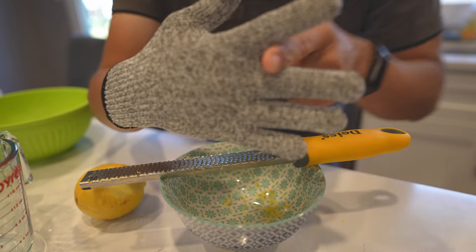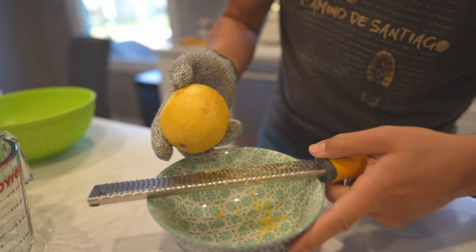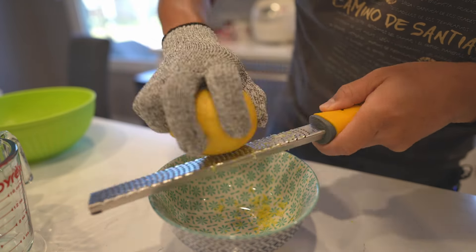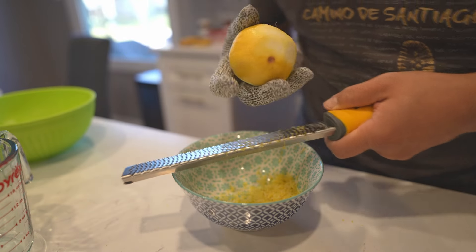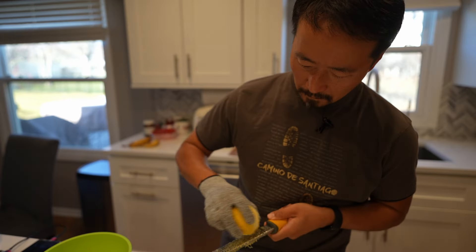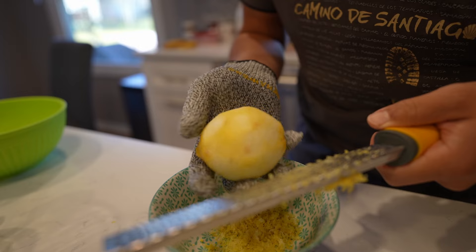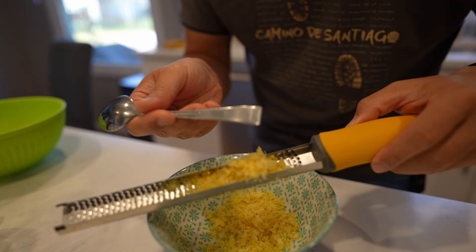Got my gloves on — I think I bought these for my niece so they're a little small and tight. I think I should have paid my niece to do this for me — it's much harder than expected. Hit my thumb — good thing I'm wearing the gloves! Does that look good enough? I think it does. All right, let's call it. Oh my gosh, there's a whole bunch in the zester — I need to get that out.